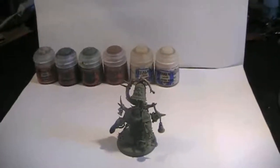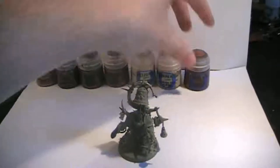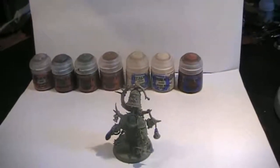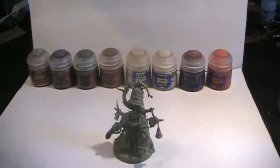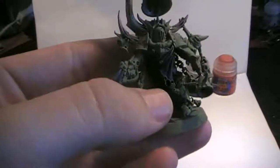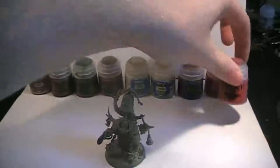For any leather where it might appear, we're going to be using Doombull Brown. Then for any guts spilling out from this model, we're going to be using Evil Sunz Scarlet. And for the robes, which you can see on the front, we're going to be using Screamer Pink to paint those up.